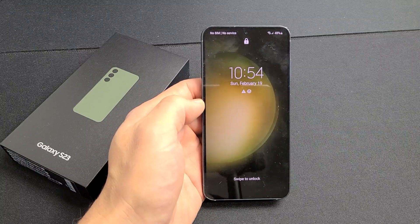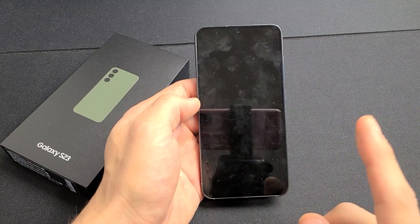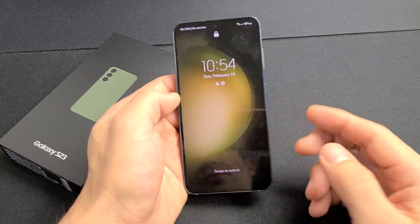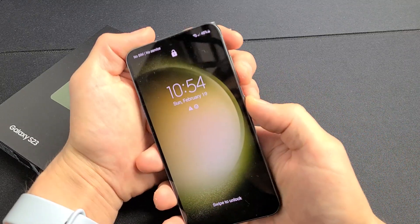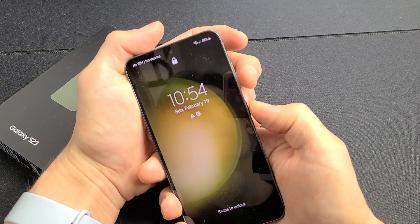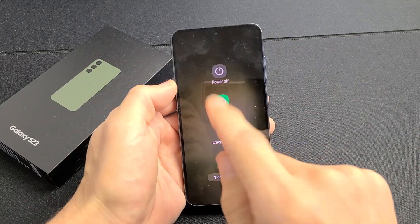I'm going to show you how to force restart a Samsung Galaxy S23. This will work for the S23 Plus as well as the S23 Ultra. You basically want to do a force restart if you can't shut down or restart the traditional way — maybe your screen's not working or you can't tap or whatnot.